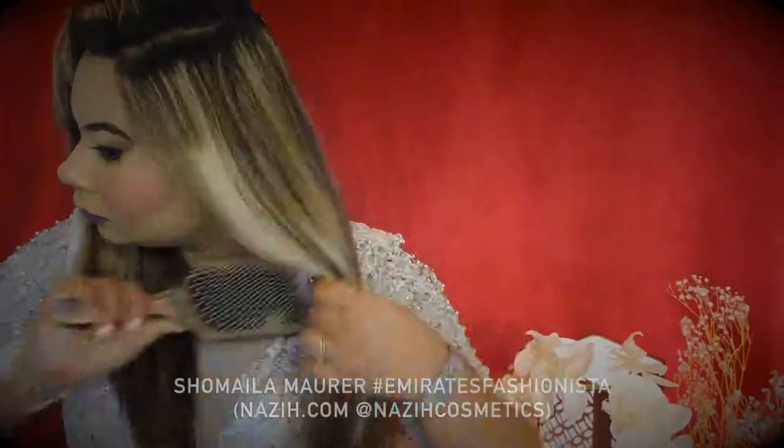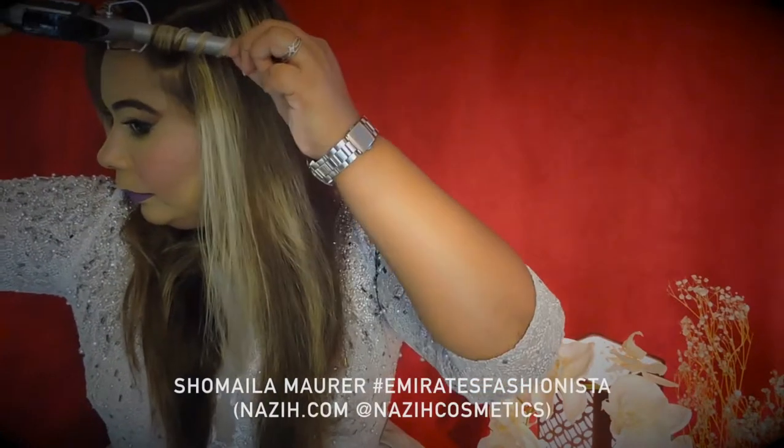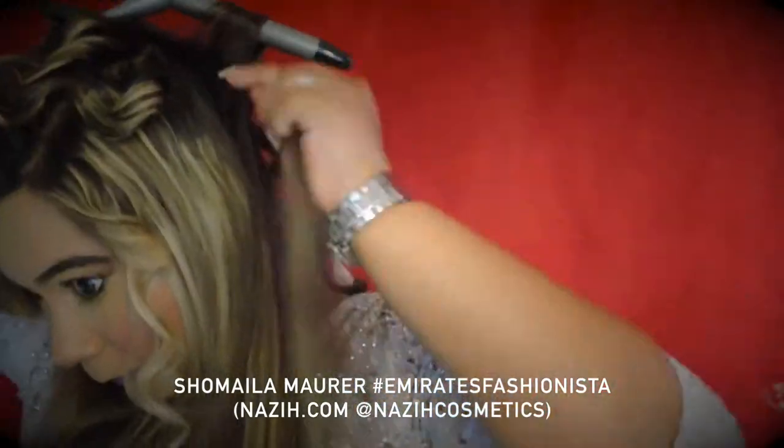This is Shmaile Amore, Emirates Fashionista, and today I will show you how I do my hair for evening events. I use Bevelis Pro Digital Dylalite Curling Iron and keep the heat on 200 degrees.